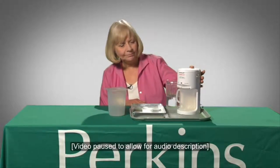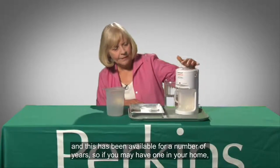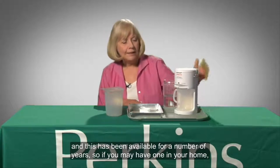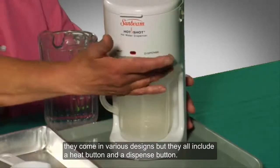We have here a hot shot. Kate Fraser sits at a table. On the table are a device for heating water, a pitcher of water, a metal tray with a measuring cup, and a large plastic beaker. This has been available for a number of years — some of you may have one in your home. They come in various designs, but they all include a heat button and a dispense button.